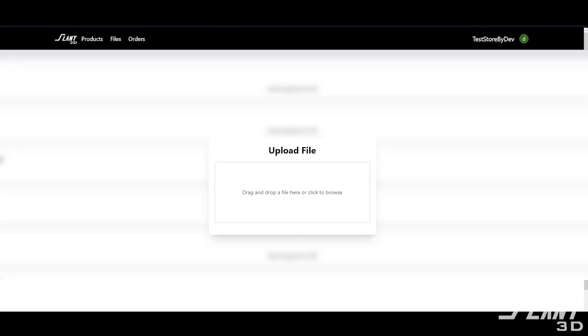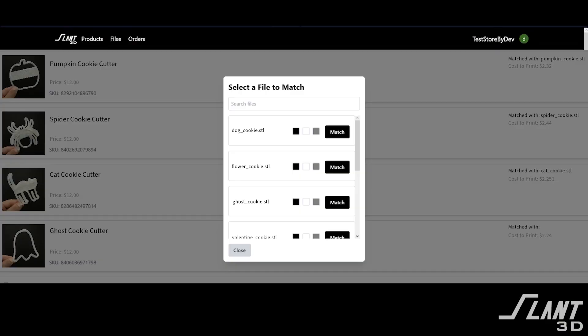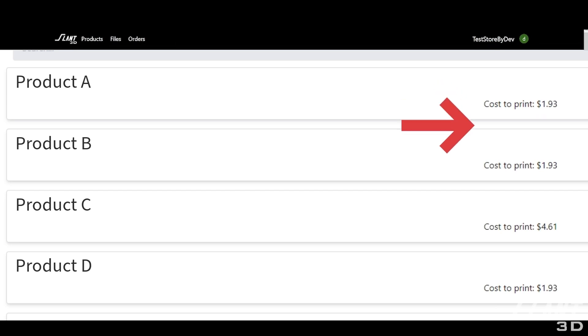Once connected, you upload a file and associate it with an individual product. So if you have a cookie cutter, you would say this file goes with this cookie cutter order. Our backend system will give you back a quote for those files so you know how much it costs to produce, and then shipping costs will be on top of that.